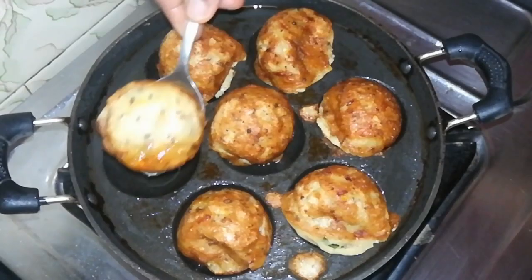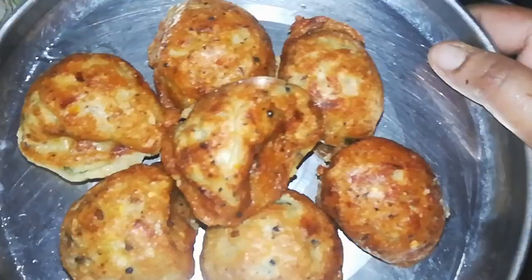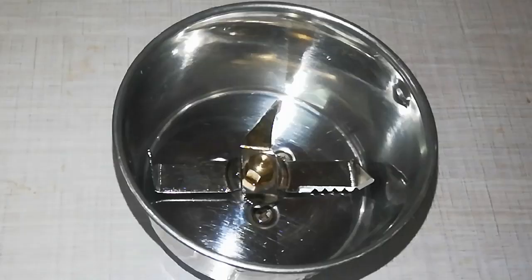Serve it in a plate. It's soft and good — let's try it in the lunchbox. This is a side dish.